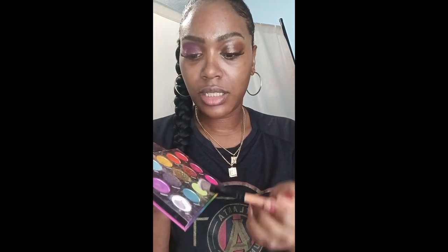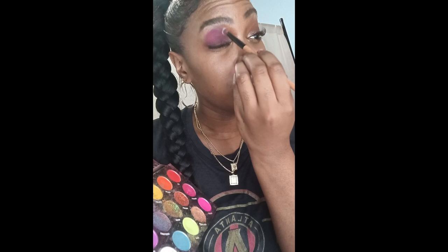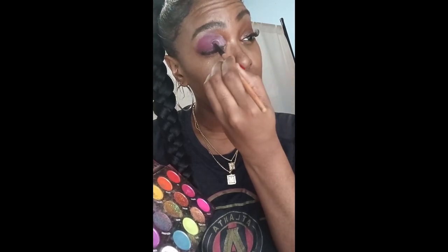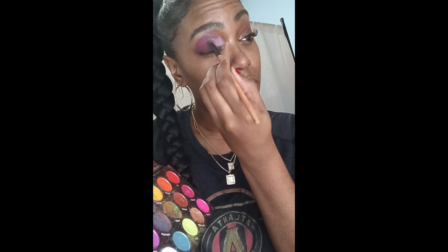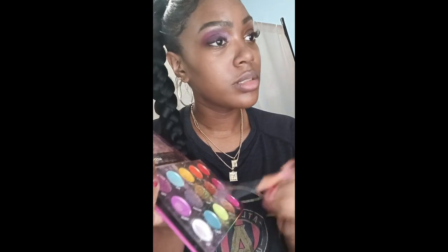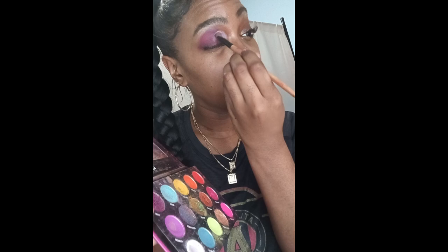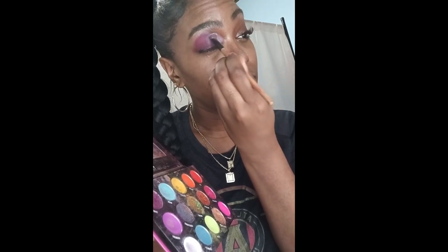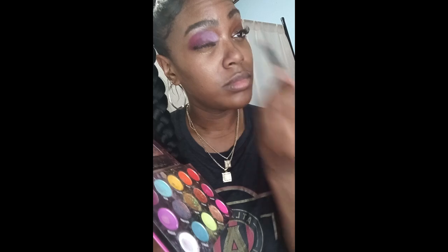I'm going to use the color white, called Peer, and apply that in the inner corner of my eye. I'm blending the white out, making sure it's blended perfectly. You don't have to put too much in the inner corner — I'm just patting it out.